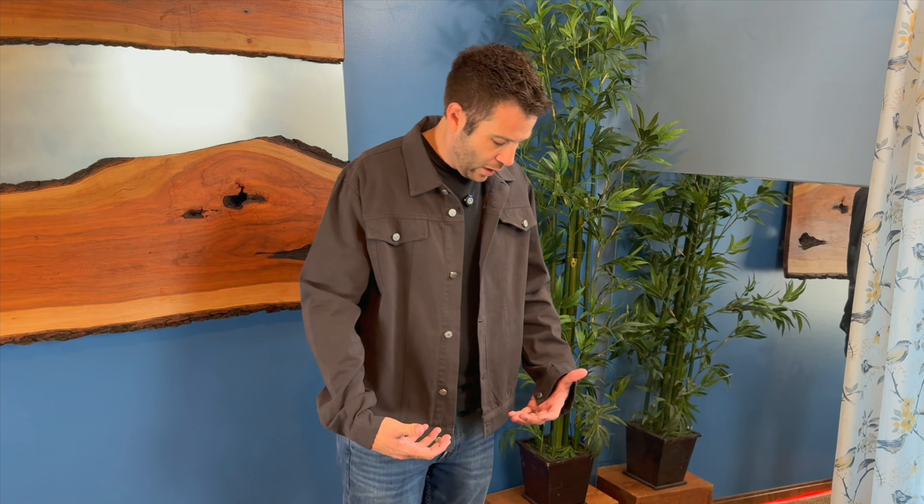It does have buttons up the front, almost kind of a western style. You could button those up — very shiny buttons on those.